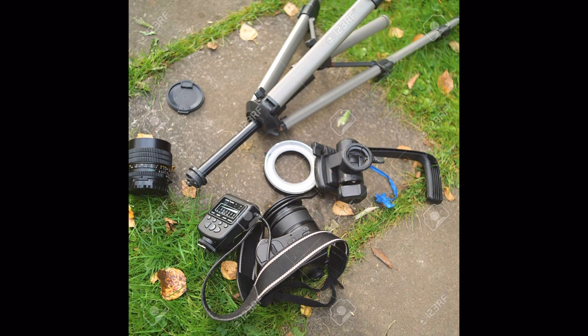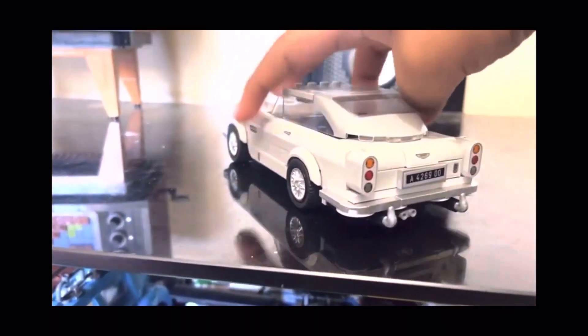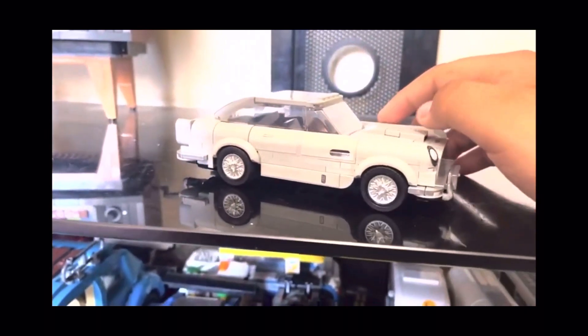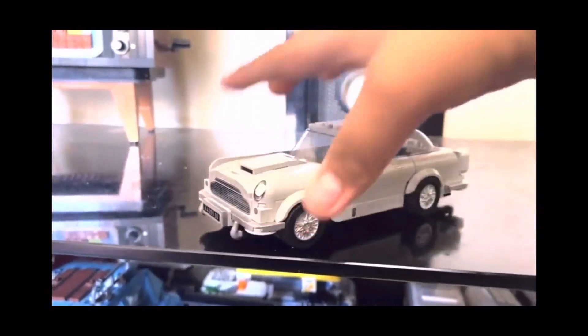But there was one gift that's going to change this channel forever, and that is the tripod. Before this I usually recorded with my hand, but there are two problems with that: first, reviewing with one hand is very difficult because I can't fully show the thing; second, my hand blocks the phone's speakers, making the audio sound a bit funky.